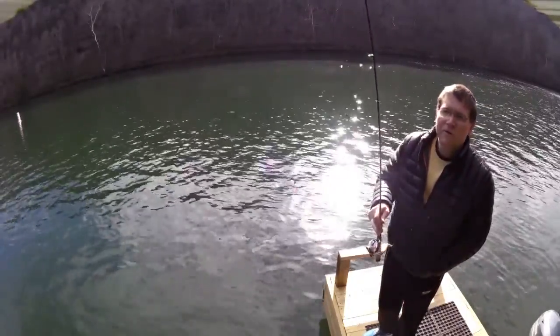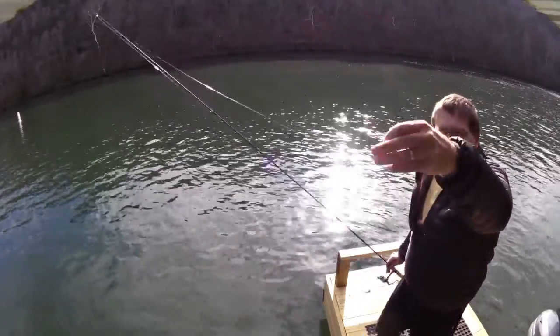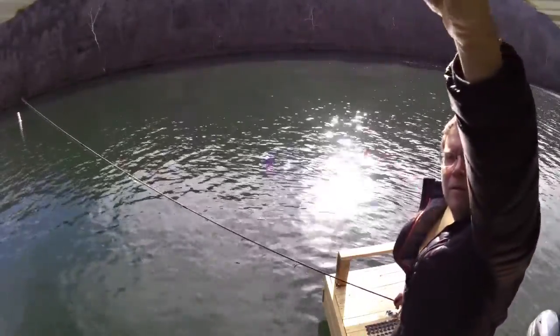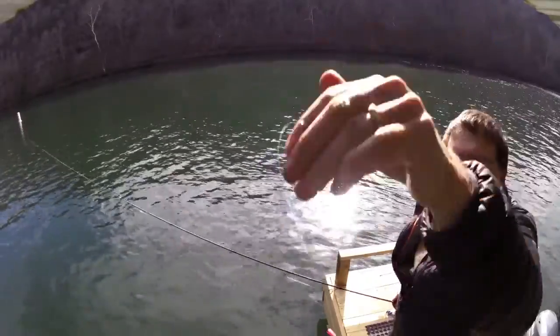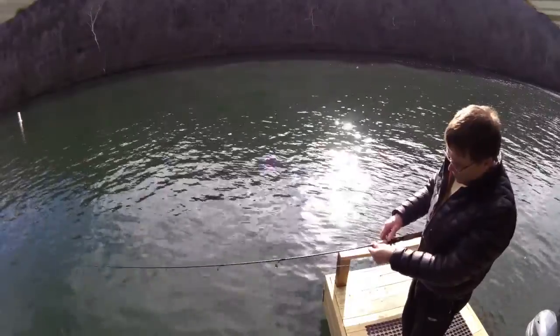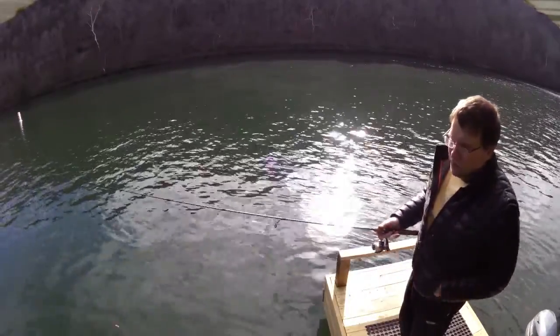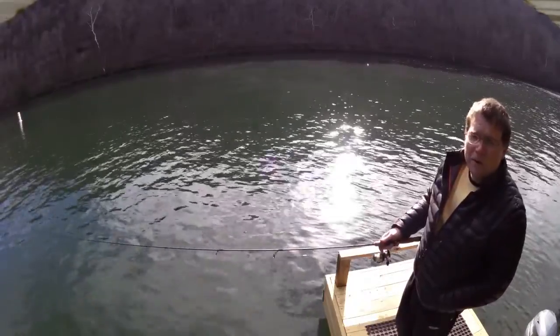I'm going to use the same thing I used yesterday — it's a trout magnet on a blackhead, pink and white, two-pound line. The only problem with using this today is there's a little bit of current. This jig is really, really light and I'll be throwing it on a two-pound line.